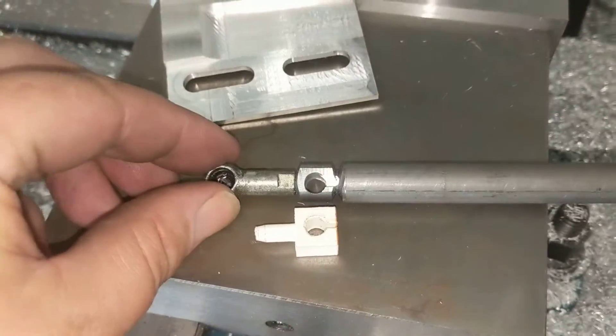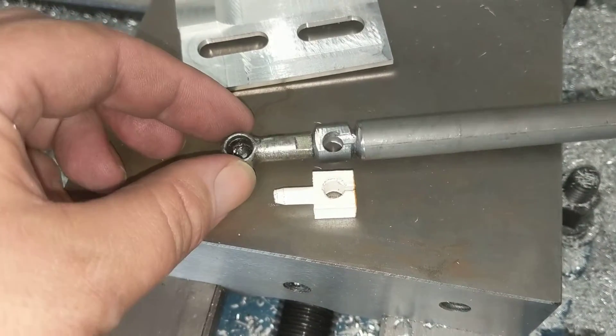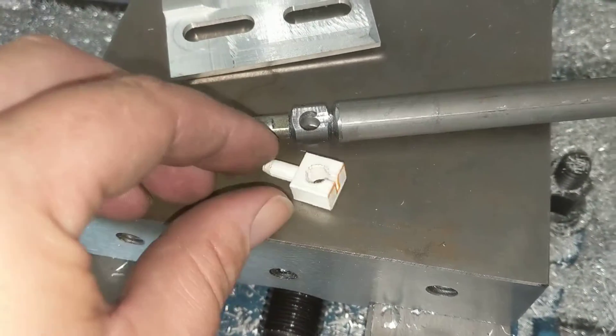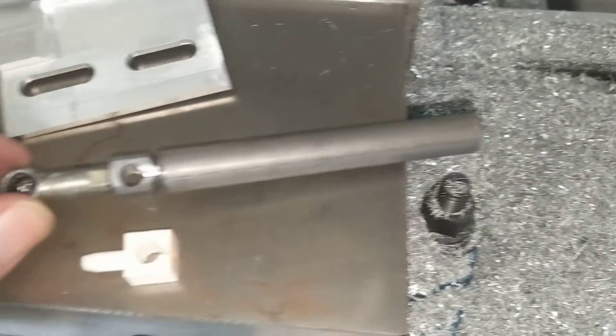The next piece to the puzzle — here I've got the original fitting, which connected to the accelerator cable. And then I've just machined this; the 3D print was the reference, so I've just machined it out of a bit of steel bar.